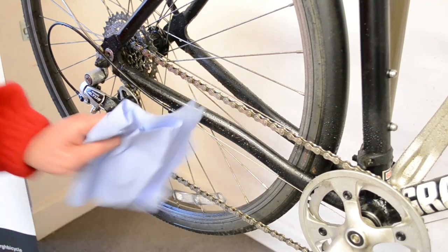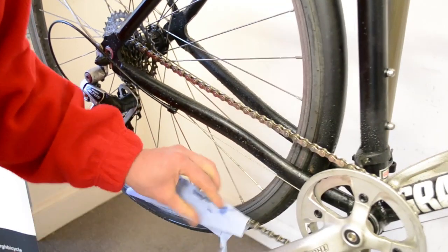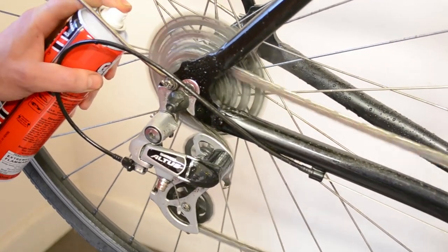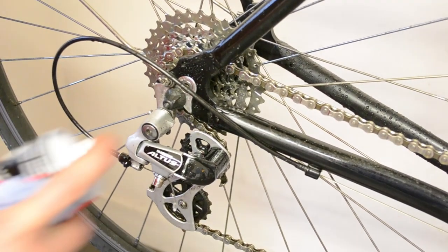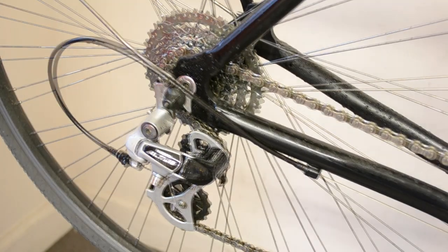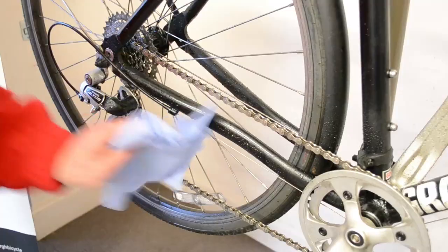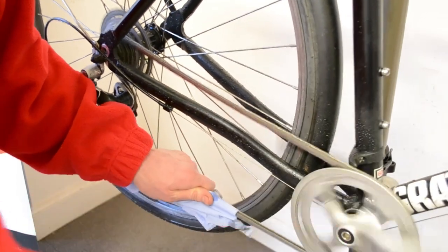After rinsing the drivetrain, you want to clean any excess water from the chain. Once you've dried any excess water from the chain, give it a spray with water dispersant to drive any water from the chain links. Spray the derailleurs with water dispersant as well to drive any water from the linkages. When spraying, you want to avoid spraying any disc rotors with oil, as this will cause the pads to contaminate. After spraying the chain with water dispersant, give it a good wipe down to remove any excess.